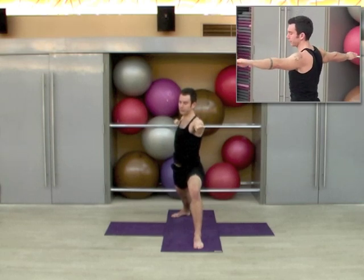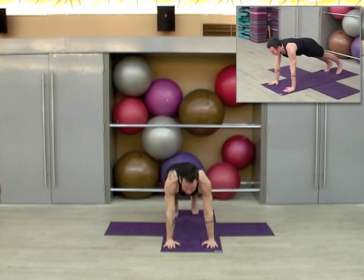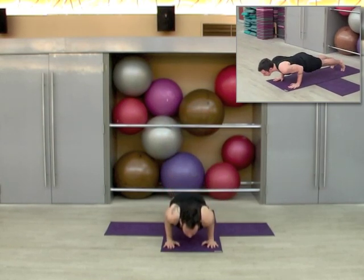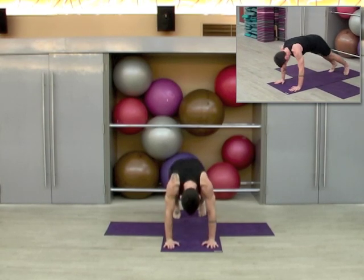Come onto the ball of the right foot and windmill the right arm up overhead. Plant the palm, step back, lower through chaturanga. Inhale upward dog, exhale to downward dog.